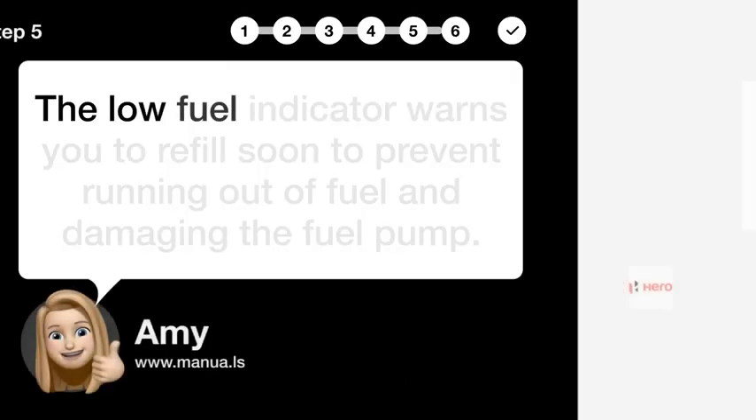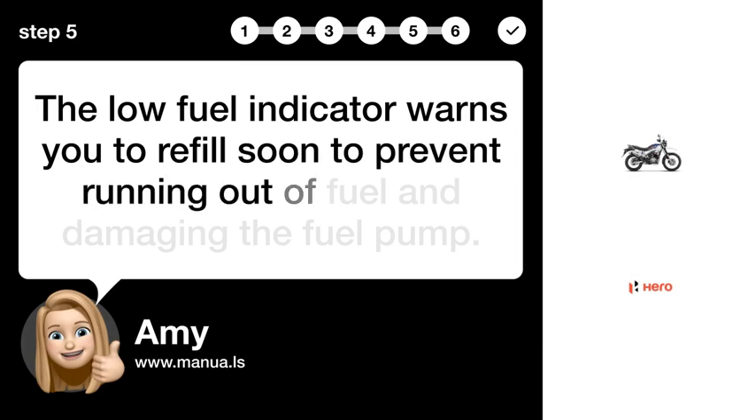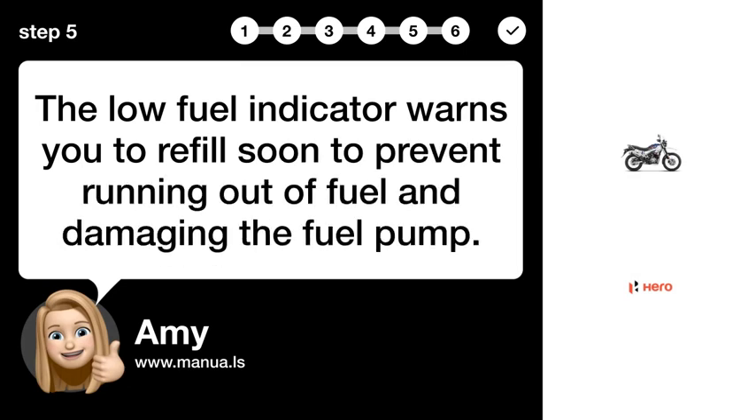Step 5: Warn low fuel. The low fuel indicator warns you to refill soon to prevent running out of fuel and damaging the fuel pump.